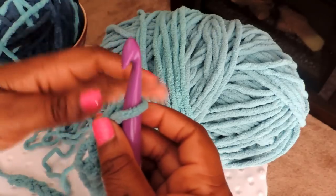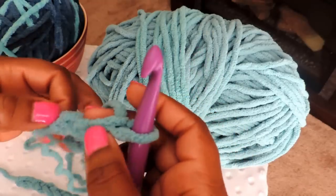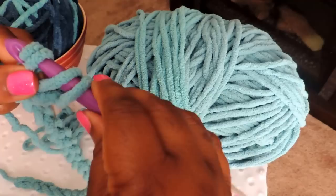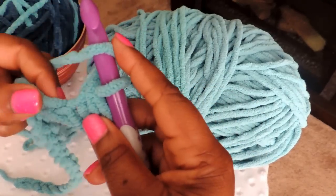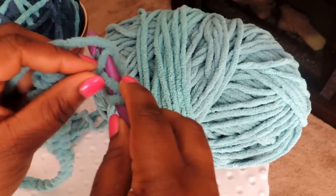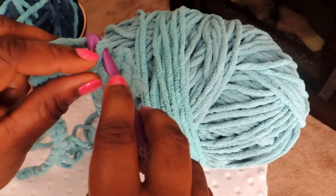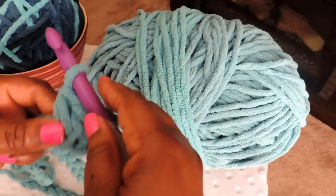You have your yarn on the hook, count over one, two, three. Yarn over, go into the front. Now if you look, you have three on your hook — yarn over one more time and pull all of them through. To do it again: yarn over, go through the hole directly next to that, pull it out, yarn over and pull all the way through. Yarn over, put it in the hole, pull all three through. This is what you call a half double crochet.